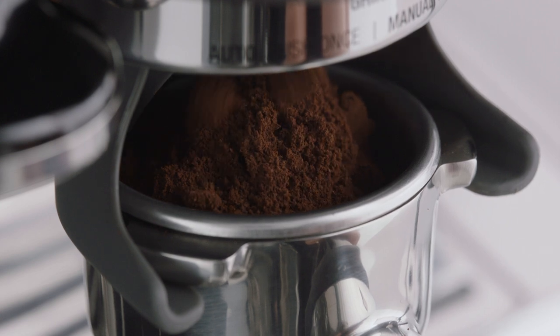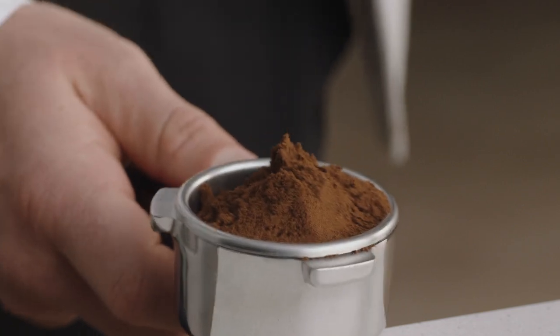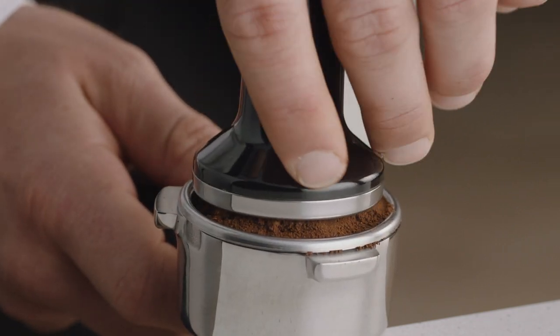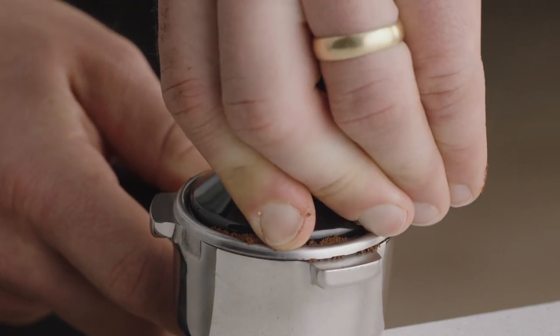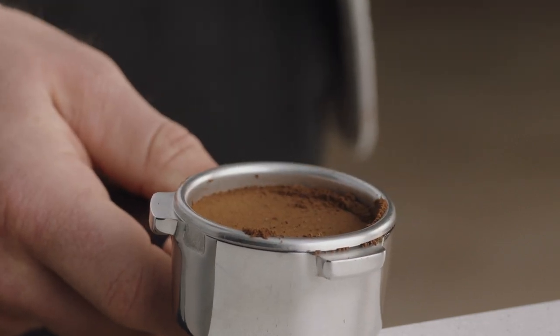Once you have freshly ground beans in the filter basket, it's time to tamp and trim. Tamp down firmly. As a guide, the top edge of the metal cap on the tamper should be level with the top of the filter basket after the coffee has been tamped.